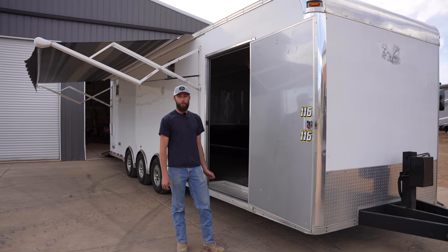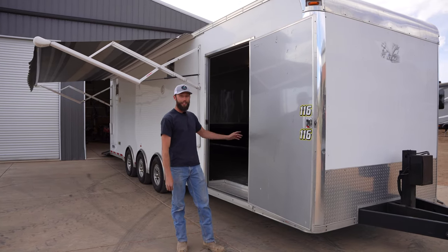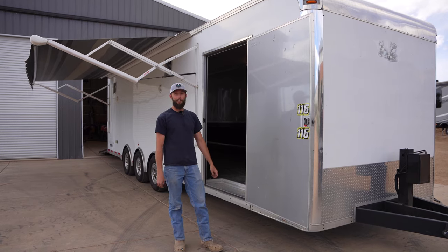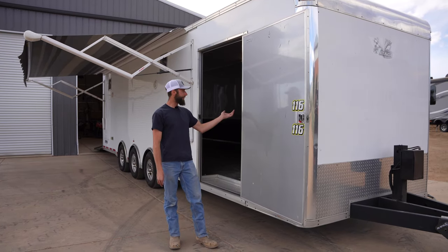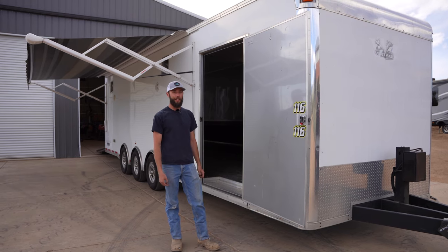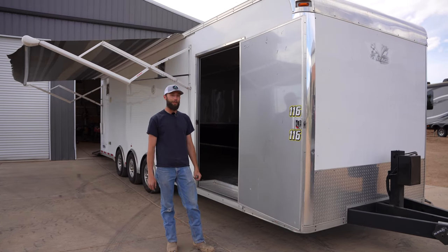This is outfitted with our kitchen module, and it attaches directly to e-track. So if you're going to the track for a day and need somewhere to cook lunch, you can throw a module in here. Or if you need somewhere to stay during the race weekend, you can actually convert this into a camper with our modules.